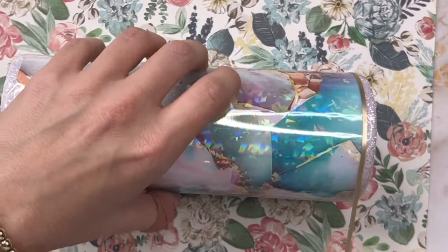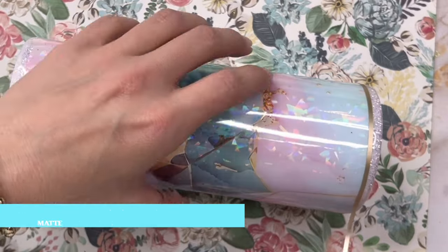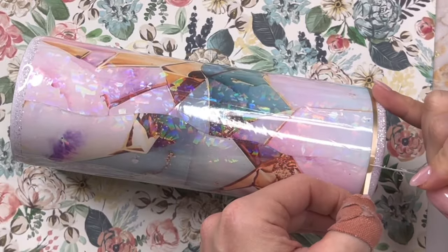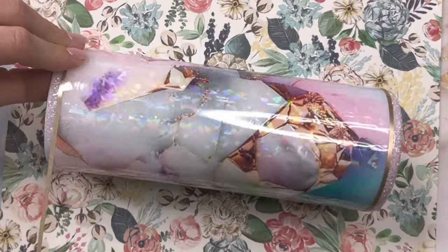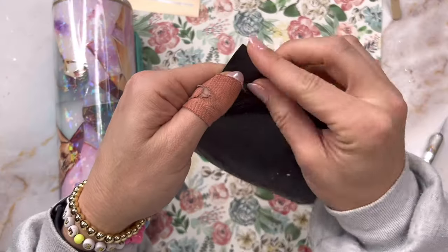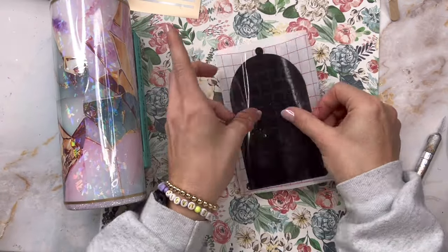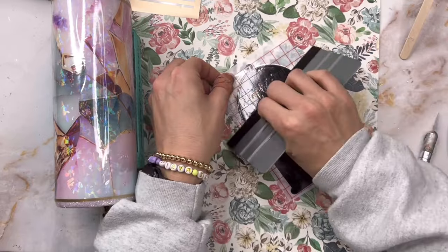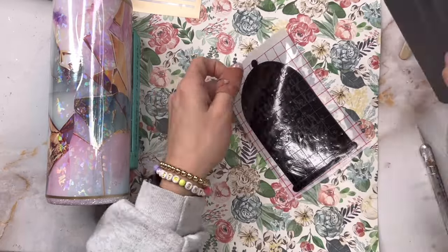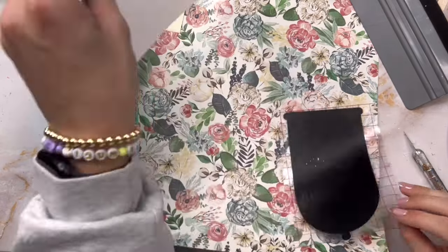Before we add our main decal, we are going to add some striping to the glitter top and bottom areas where the vinyl and the glitter meet. To do this I am using my champagne gold matte metallic vinyl from Tech Wrap Craft, and I cut these stripes out at 0.08 inches in width. The SVG I'm using for the decal I found on Etsy — it's a Proverbs verse that says 'far more precious than jewels,' and it felt perfect for this really pretty jewelry gem vibe we have going.